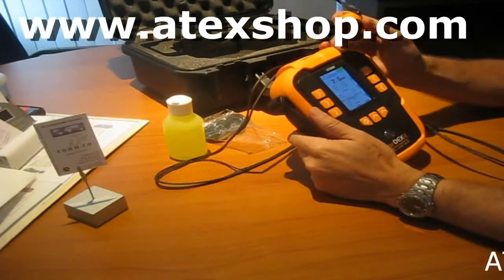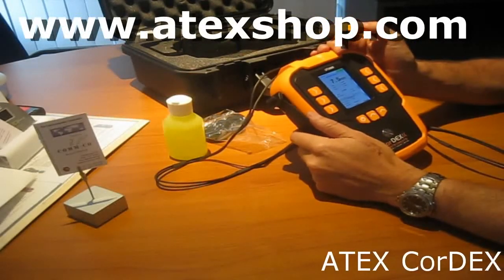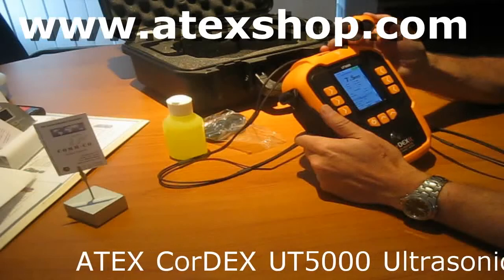Hello, this is Jack from Artex Shop Comco. I want to show you the UT5000 from Kordex Instruments — a thickness gauge which has some nice features.